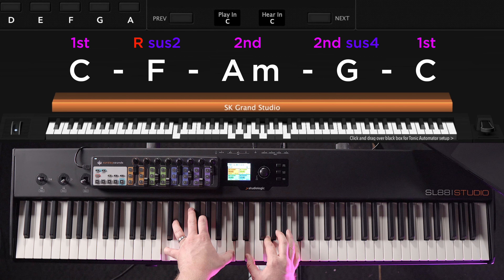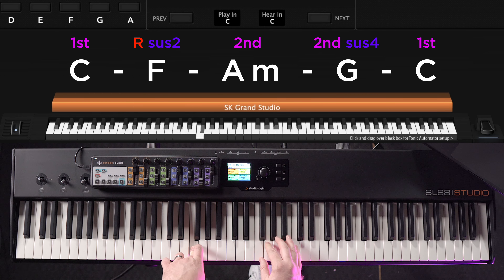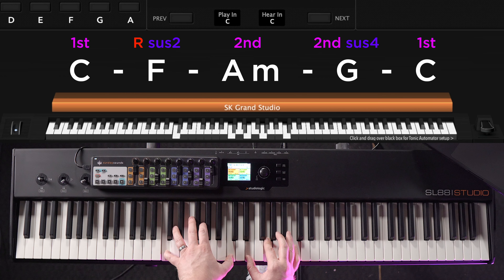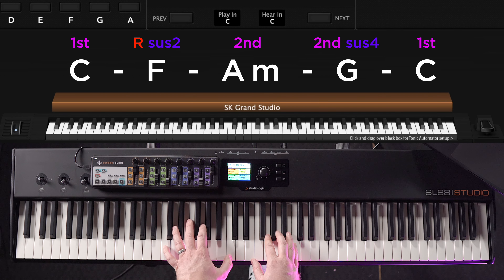Starting off in the exact same way with C first position, then we're playing an F sus two chord. This is root position but instead of playing the third, A, I'm going to play the two which is G. That change is great because instead of changing two notes I'm only moving from this E here to that F. Sus chords can make these transitions even easier to do.